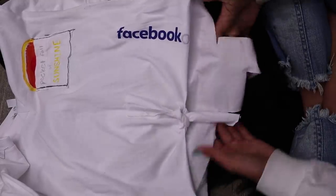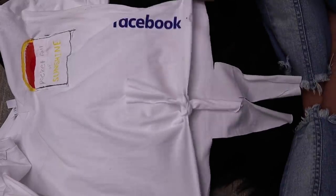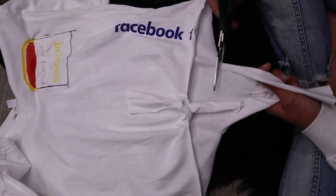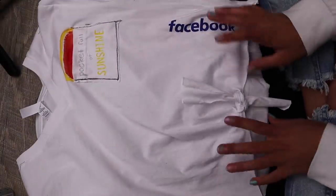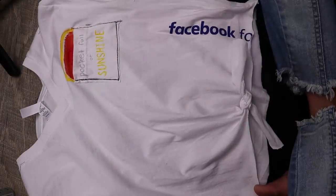Now we're going to tie the shirt and cut them up a little more. We've got this crop — oh, that's not cute, let's just cut those off. There is the shirt, it's all done. We're gonna wait for this to dry and then I'll show you guys it on me.